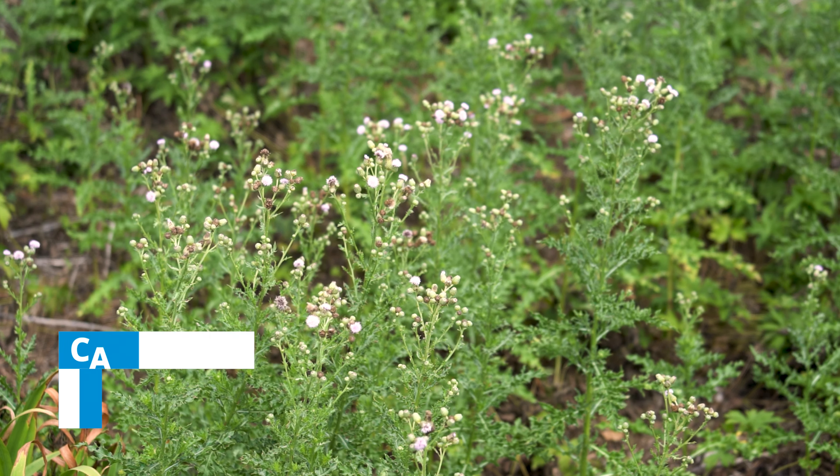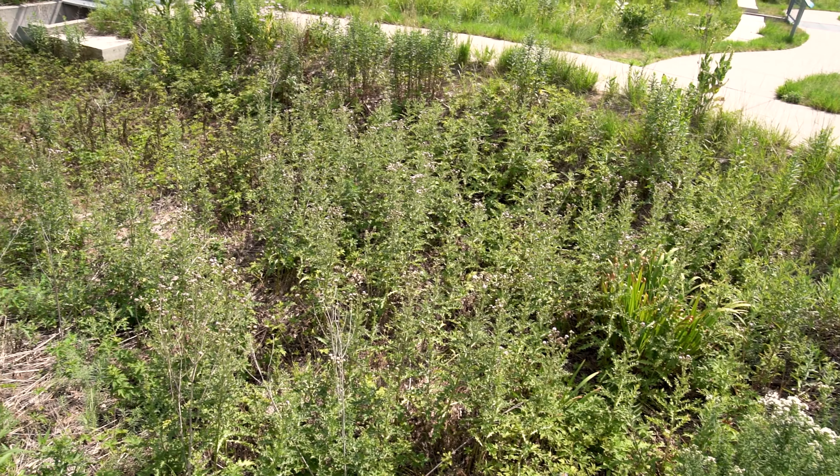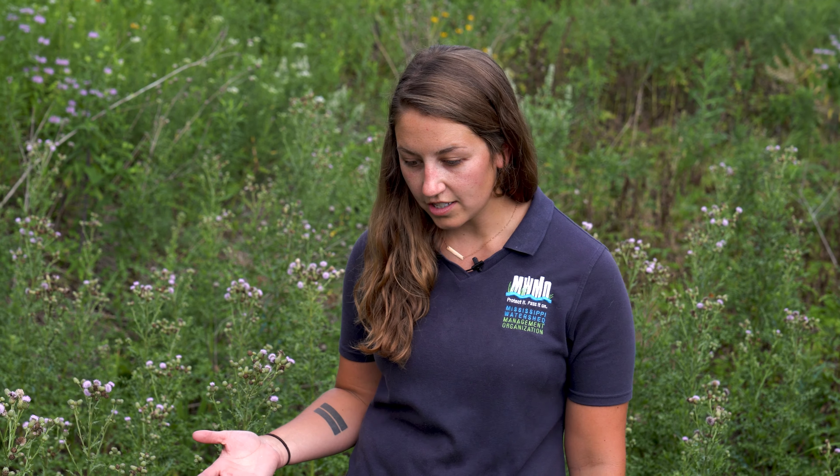In this area of the garden we have identified some invasive thistle and I've noticed that it's taking up quite a large area. At this point I see other plants growing in underneath it, so I think it's okay to remove all of it. If that weren't the case, you would want to wait to remove the plant until you had something to replace it with.